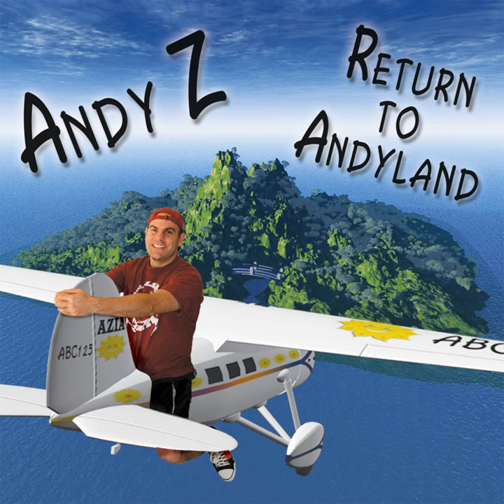One, two, three, four. Sticky, sticky, sticky, sticky bubblegum. Bubblegum, bubblegum. Sticky, sticky, sticky, sticky bubblegum makes my hand stick to my... Cheeks!